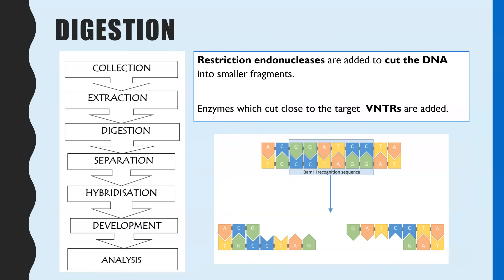Now we've got a larger sample of the DNA, we need to digest it to cut it up into all of the different VNTRs within that person's, animal's, or plant's DNA. To do this we use restriction endonucleases — enzymes which can cut DNA. Because it's an enzyme, you deliberately select restriction endonucleases whose active site is complementary in shape to the sequence just before the VNTRs, so it will cut just before and just after, maintaining the entire length of the VNTR.